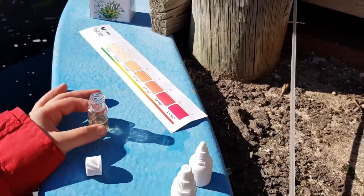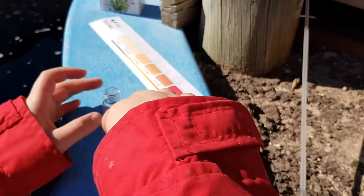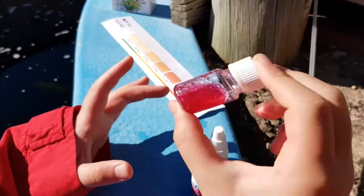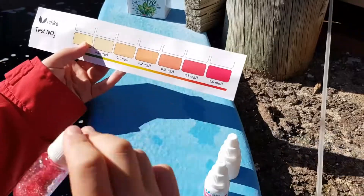Now we put this back on and close our container, put the lid on, and shake it up for 10 seconds. 1, 2, 3, 4, 5, 6, 7, 8, 9, 10.